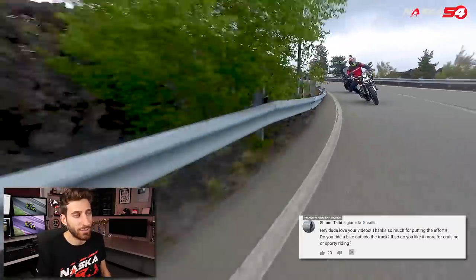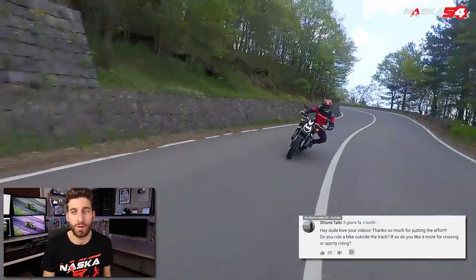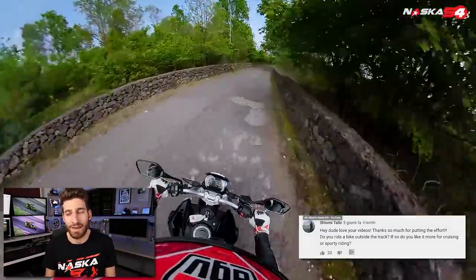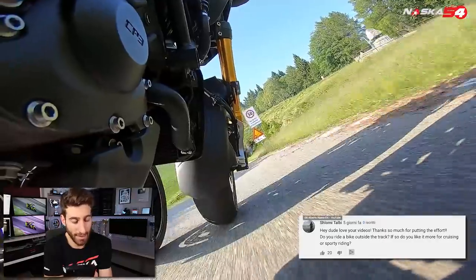Shlomi Talbi asks: do you ride a bike outside the track? If so, do you like it more for cruising or sporty riding? I almost never ride outside the track. First, I spend so much time on track that I don't feel the need. Also, riding on the road is so dangerous that I don't really like it. I do it sometimes for work, but I don't feel the need to go out for a ride, and I don't have the time.